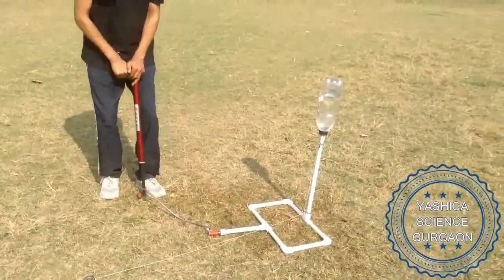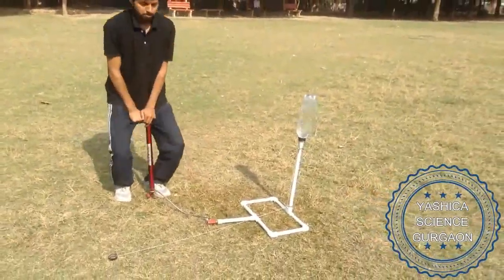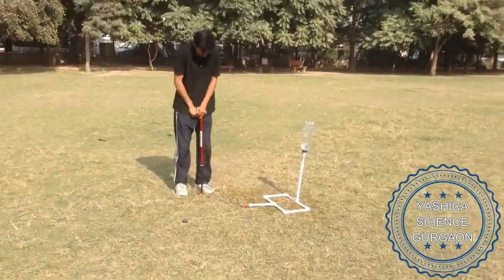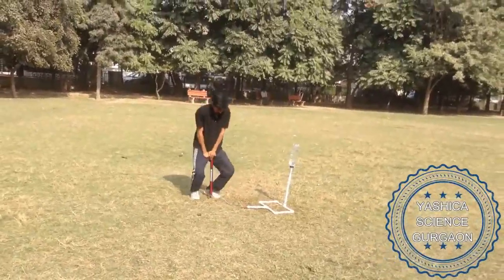Now build the pressure. Use the pump. Keep building the pressure — it should be high. It's safe, don't worry. Keep on pumping, go on.